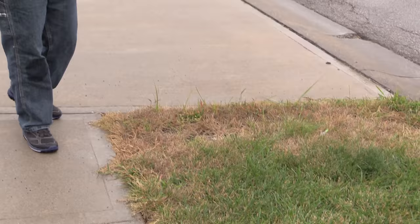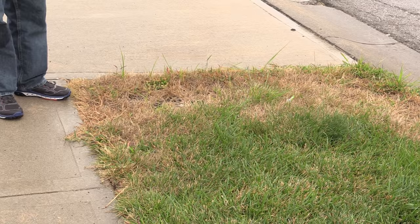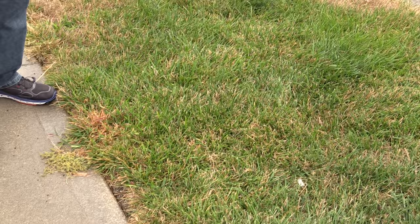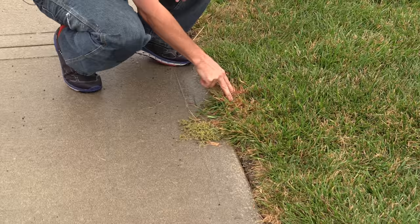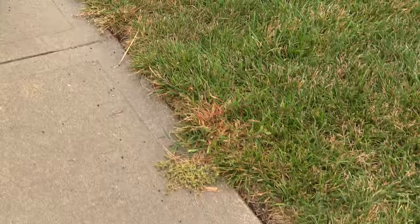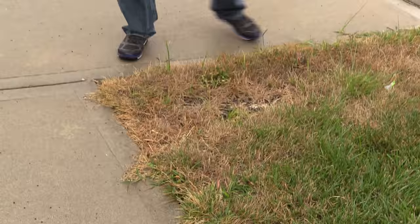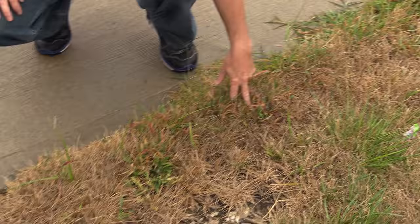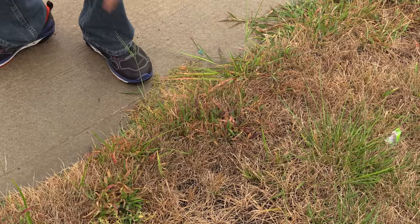We're out looking at property number four, same issue — suspicion of grub damage — so we're going to look at the brown areas and the overall state of the yard. Starting here at the edges, you can see crabgrass around the edges. You can see the purple color from the herbicide — quinclorac — controlling the plant. You see how it's purpling out, and there's a lot of brown at the core as the plant is dying. Good job to the tech who sprayed this yard.